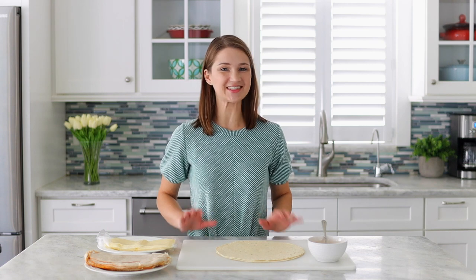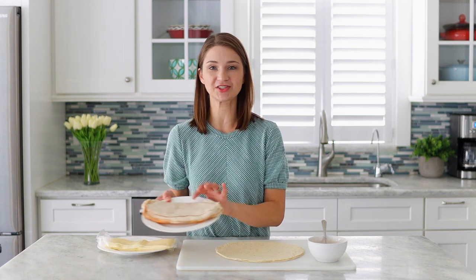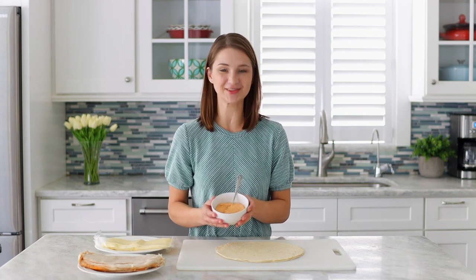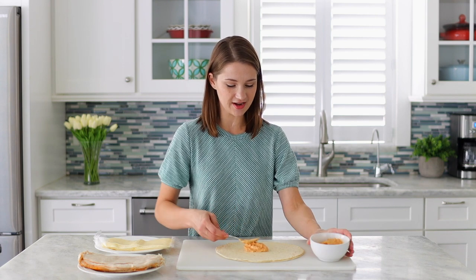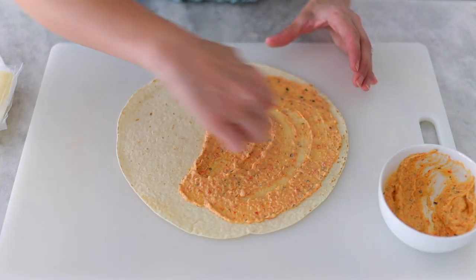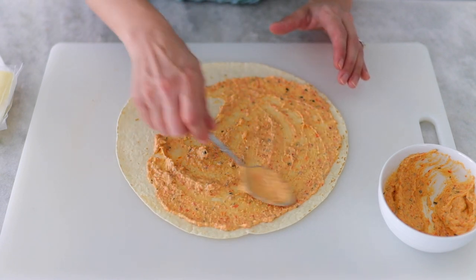Now I'm going to start assembling the turkey pinwheels. We have some large tortillas here — you can use any kind of tortillas that you like. Then I have some turkey breast, some mozzarella cheese, and of course our roasted veggie spread. I'm going to spread this out on the tortilla evenly, leaving a little bit off the edge, and then we'll put the turkey and cheese on.